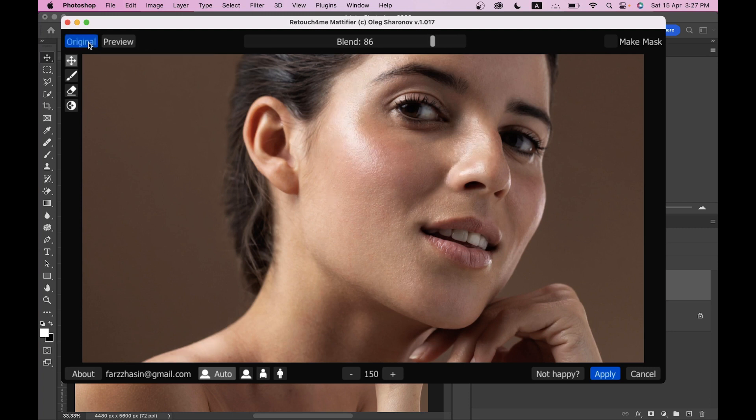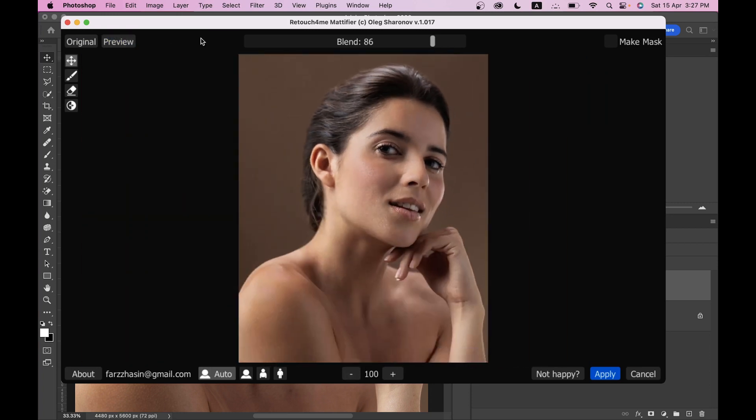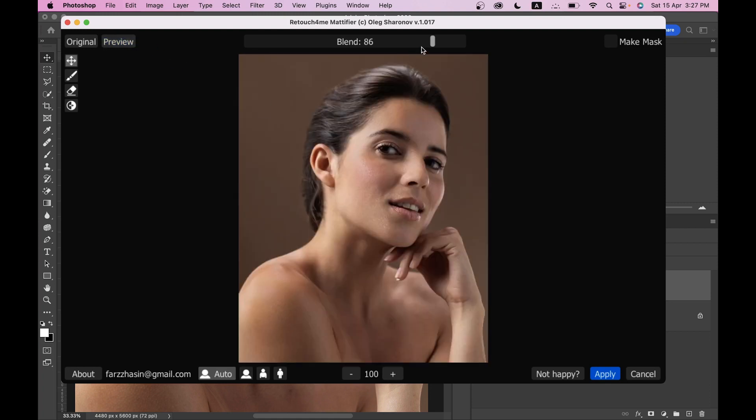Look at this — this was the before and this is after. You can click on Preview and see the masked area, the affected area. It's really really good. I think 86 is looking really good to me, or maybe 85.